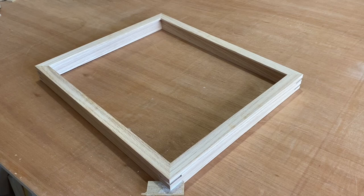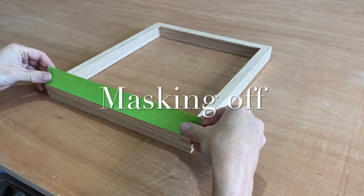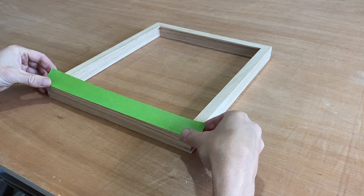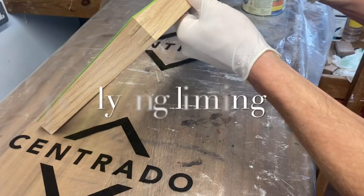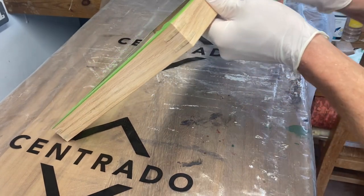I'm now going to mask the face of the frame so that I can apply a white liming wax into the grain on the edge of the frame. I'll do that liberally using a rag and carefully wiping away any excess.